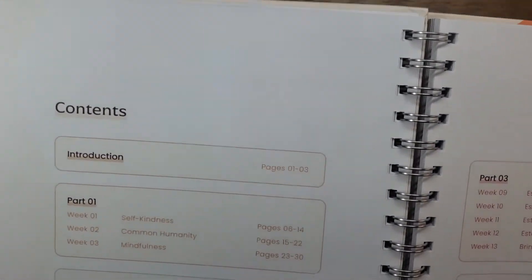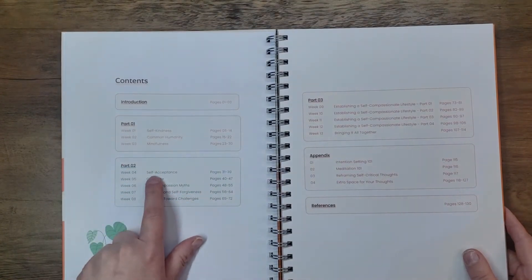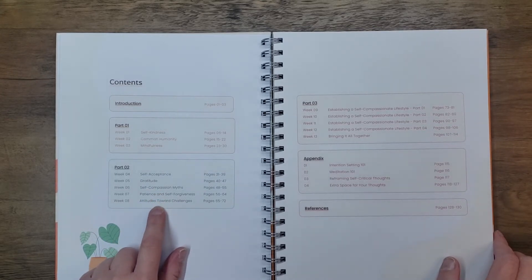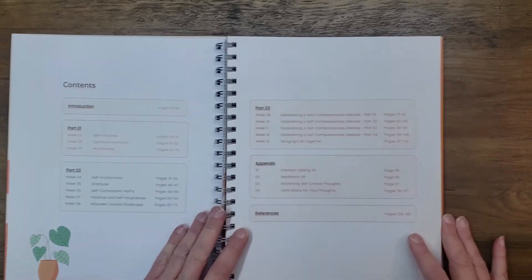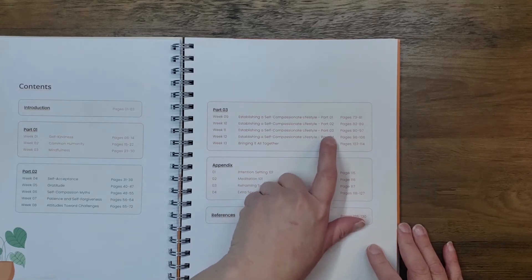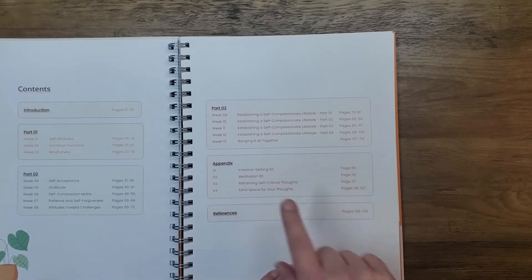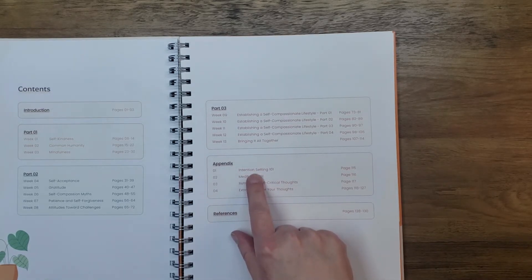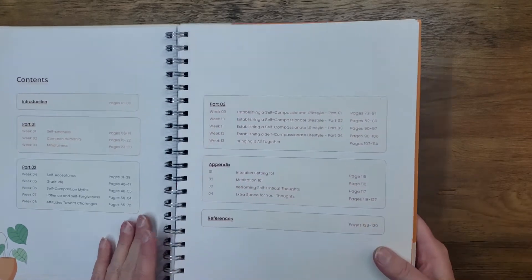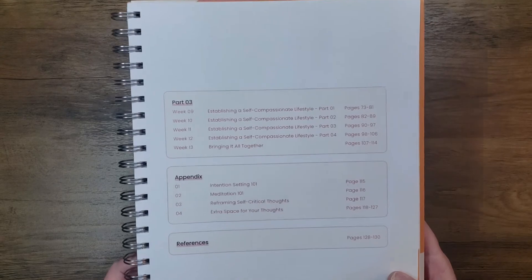Introduction — I can at least read this. So part one is self-kindness, common humanity, mindfulness. Part two is self-acceptance, gratitude, self-compassion myths, patience, and self-forgiveness — attitudes towards challenges. And then part three is establishing a self-compassionate lifestyle across four sub-parts, and the last part of part three is bringing it all together. Then there's an appendix which has intention setting one-on-one, meditation one-on-one, reframing self-critical thoughts, and extra space for your thoughts. So there is room to write in the back, and then there's references.